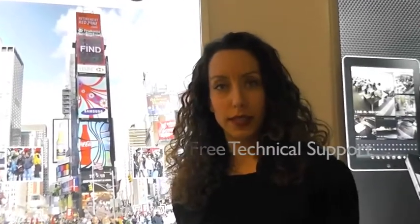Keep an eye out for our graphic user interface tutorial on YouTube. And don't forget, iSee RealTime offers free technical support. So if you need help, please give us a call. Thank you for watching and thank you for choosing iSee RealTime.